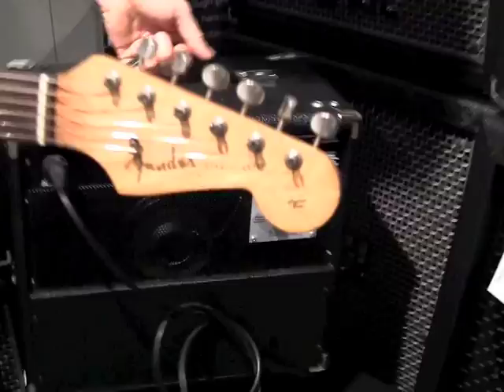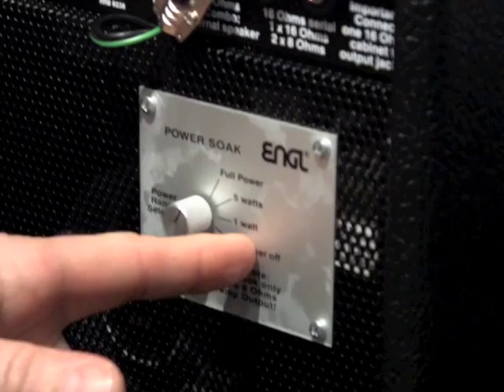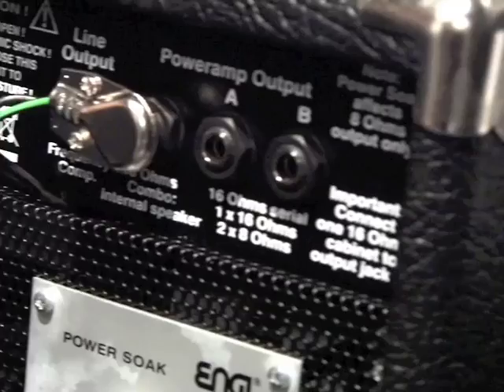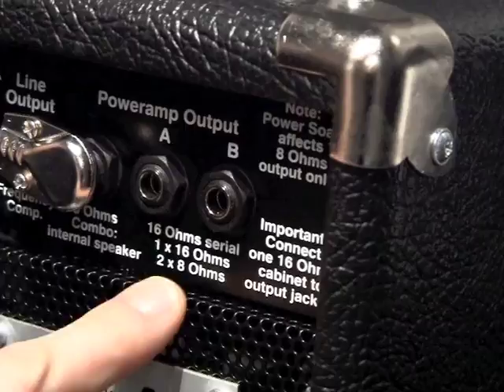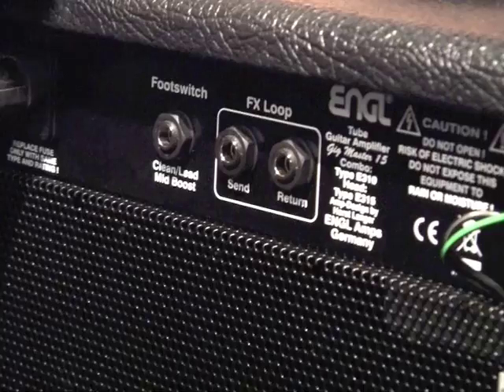That's it — a beautiful little beast. Let's look at the back of this little baby. Here's the real deal: power options — full power 15 watts, 5 watts, 1 watt — and then speaker off to go straight into the board with the line output. There are also speaker options: 16 ohms series, one times 16 ohms, or two times 8 ohms. The internal speaker is 8 ohms. There's an effects loop and a footswitch where you can change channels and switch on the mid boost.